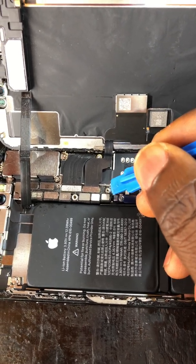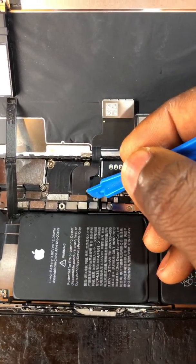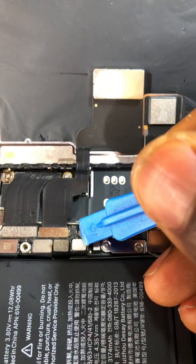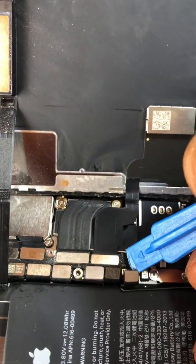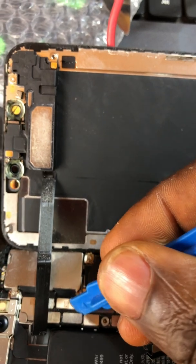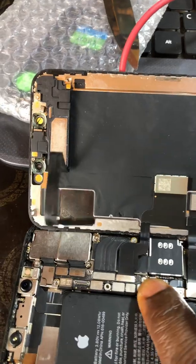I'll be disconnecting the battery so I can disconnect the earpiece flex. This is the battery connector I'm disconnecting — I'll clip the other one I disconnected back. I've checked the battery and there's no battery issue; it's fully charged when I check it with the multimeter. You can see I've now disconnected the earpiece flex.